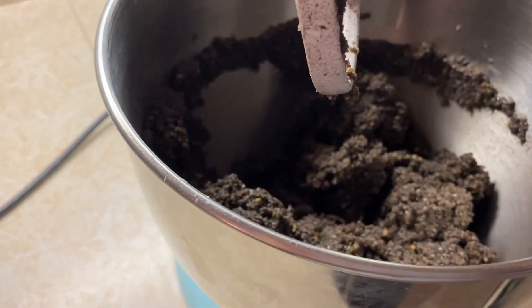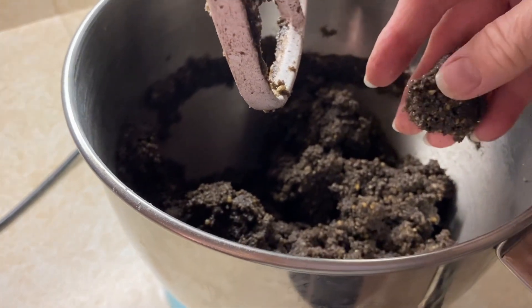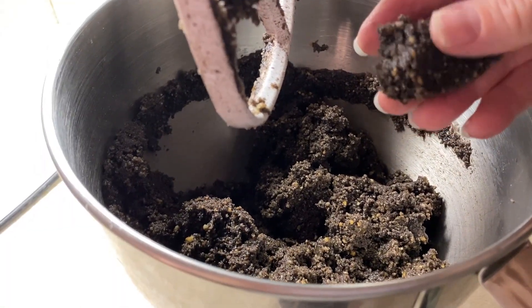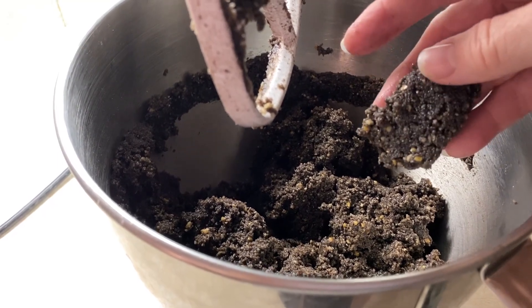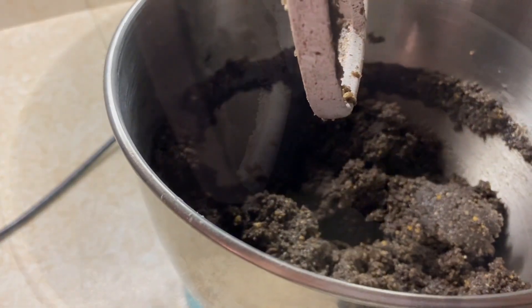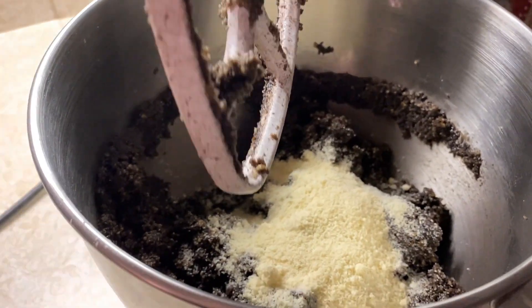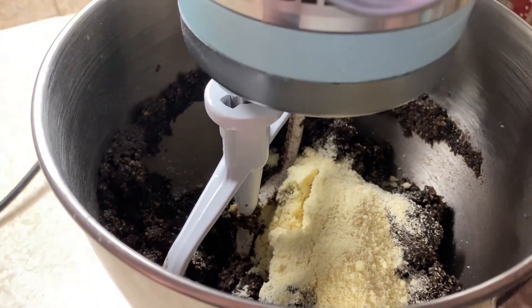Let's make sure that it is going to hold together well. They feel just a little bit too soggy yet. So what I'm going to do is add some almond flour to firm up the dough. I've added about half of a cup of almond flour. That should do it for firming it out.